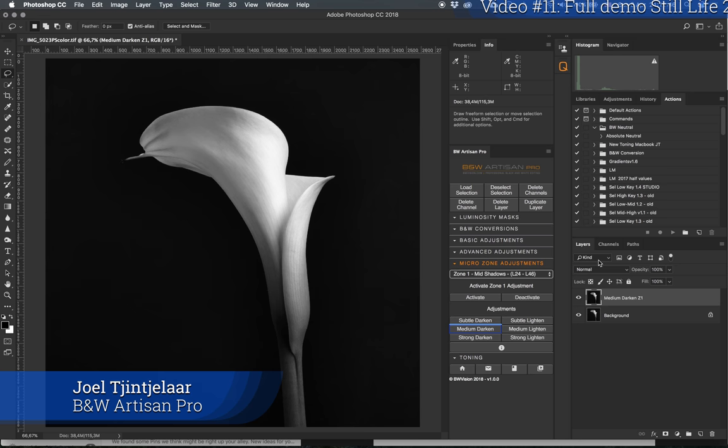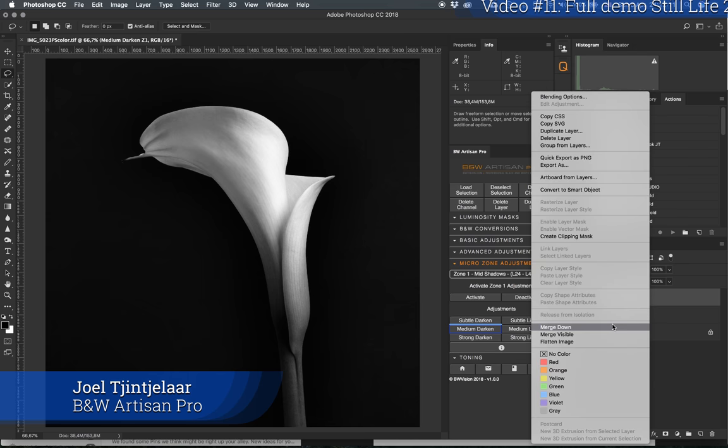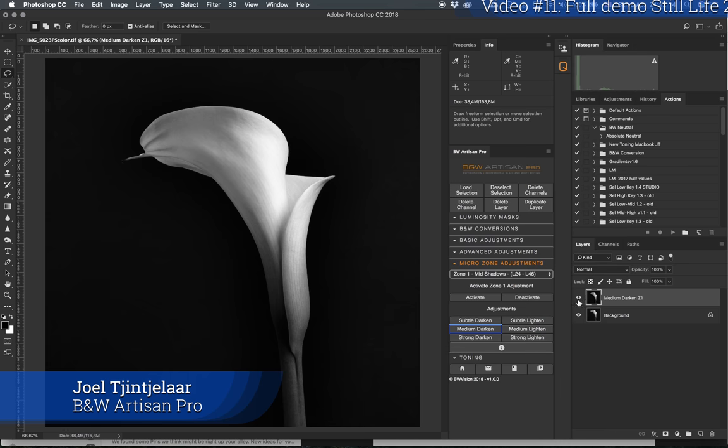I'm going to darken it even more. My goal with this flower is to give it a sort of silvery look, so I'm going to darken it quite considerably. I'll merge it down now — this is the temporary result so far.